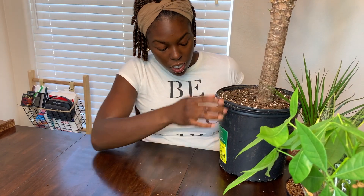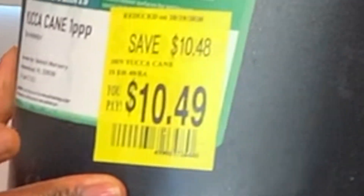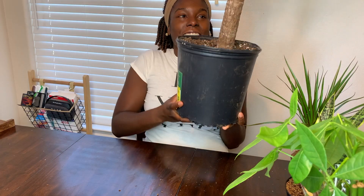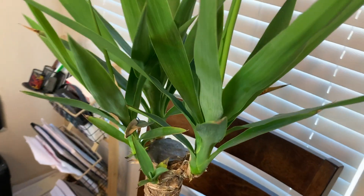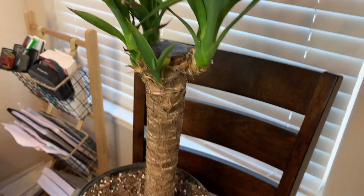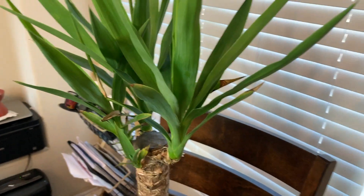Home Depot had very nice medium-sized trees for $30, so I would recommend them. This one was on clearance for only $20, and I found this one for $10 — I was so happy. This is a yucca cane tree and I think it's really cute. It just looks different with those distinct sections.